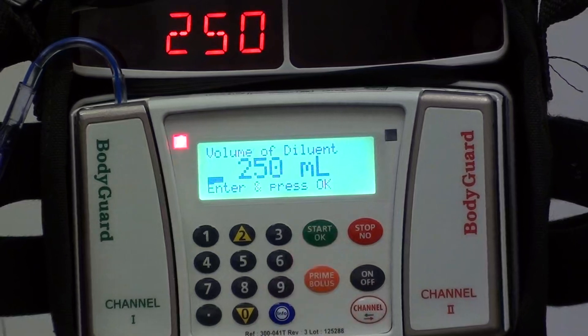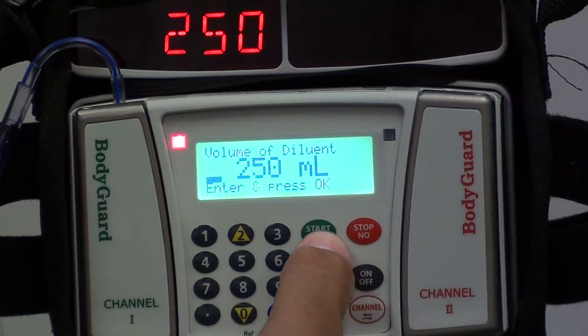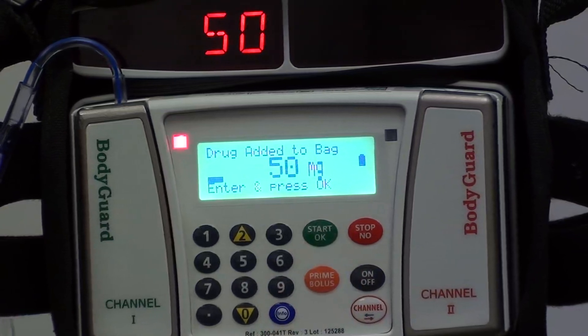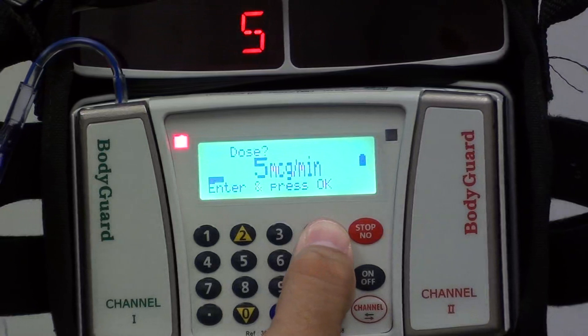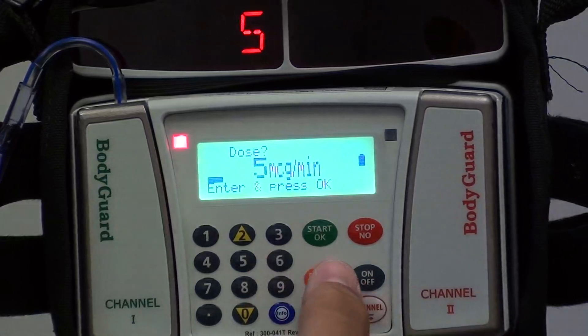It's going to ask you what the volume is in your bag or bottle — in this case we have 250 mLs in the nitro bottle. It's going to ask how much medication is in the bottle, then it's going to have you confirm the concentration. At this point you choose your dose; for this example we're going to set it at 5 micrograms per minute.